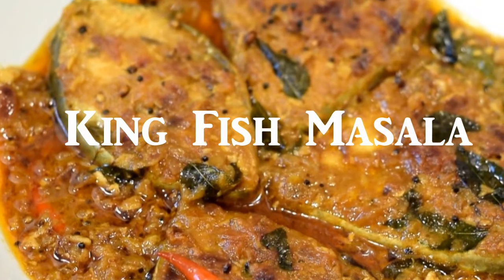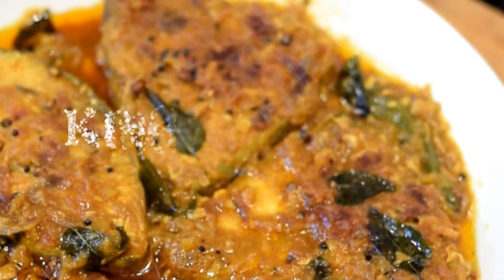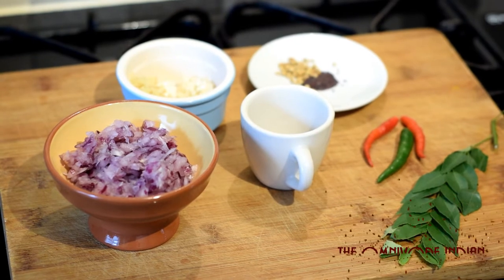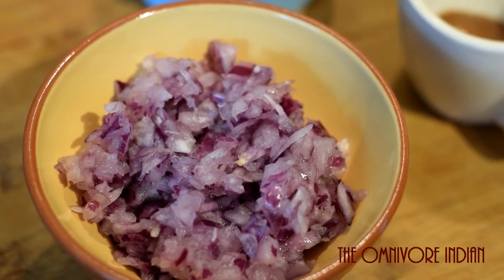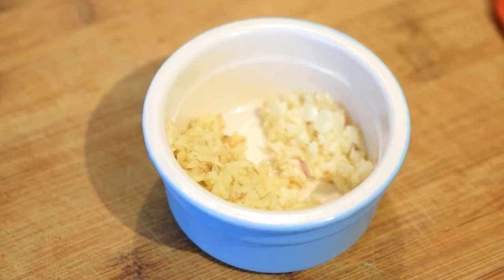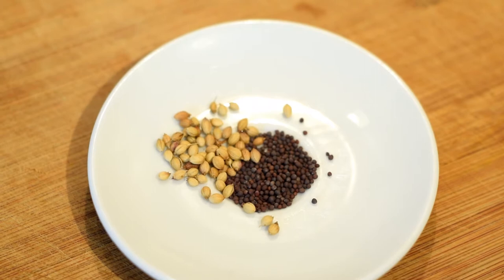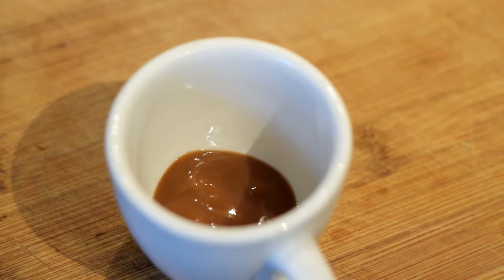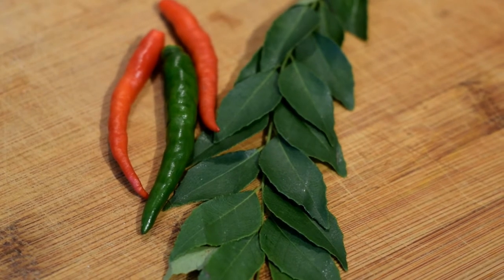Hi viewers, today I'll show you how to make kingfish masala. Kingfish is a large mackerel sea fish. Let's have a quick look at some of the main ingredients we will need: one large red onion roughly ground, one tablespoon each of crushed ginger and garlic, one teaspoon each of coriander and black mustard seeds, one tablespoon of tamarind paste, three finger chilies, and some curry leaves.